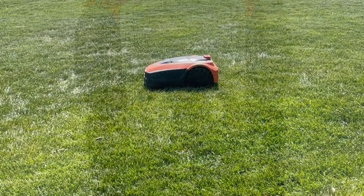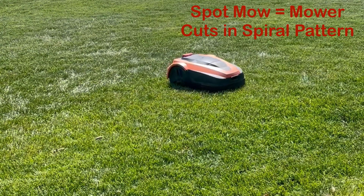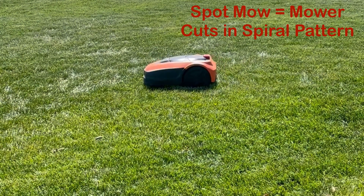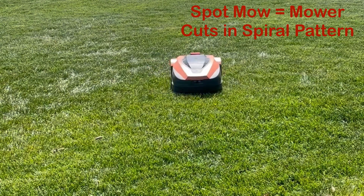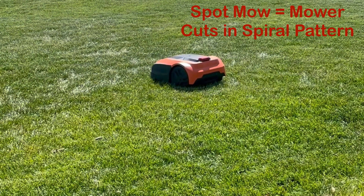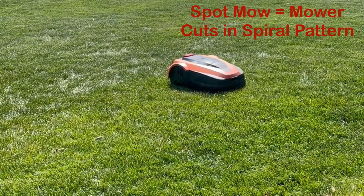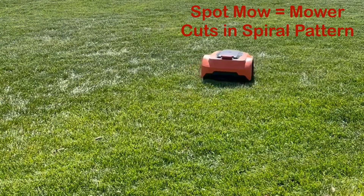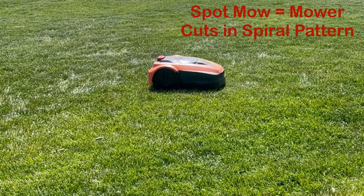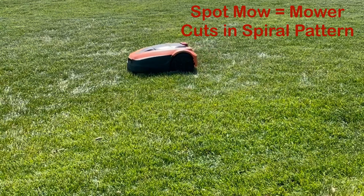Spot mowing lets you set the mower to a spiral pattern — it spirals outward for five minutes, covering a specific area of your lawn. Zone mowing allows you to designate areas of your lawn that need more attention than others. There's more detail on both in the manual.